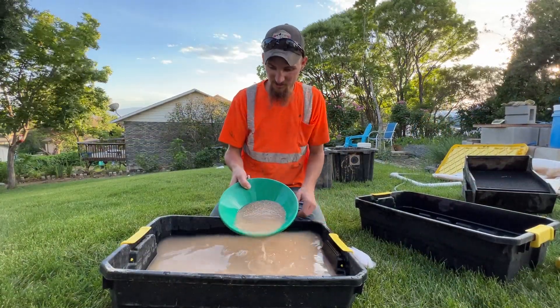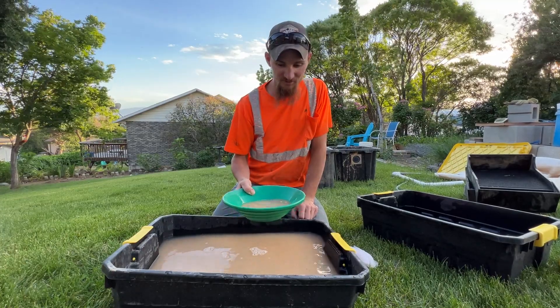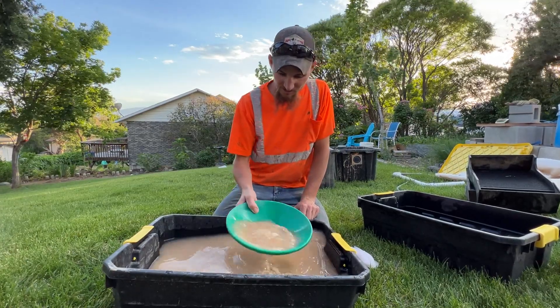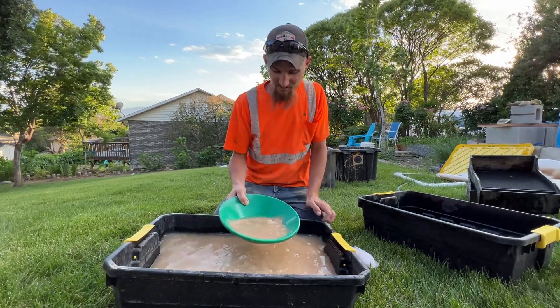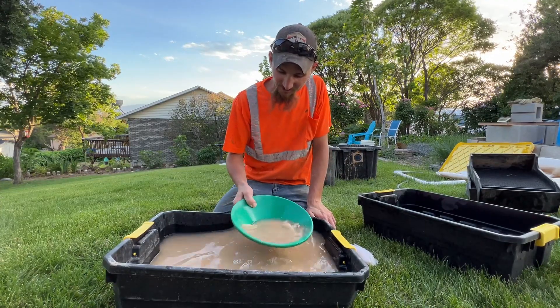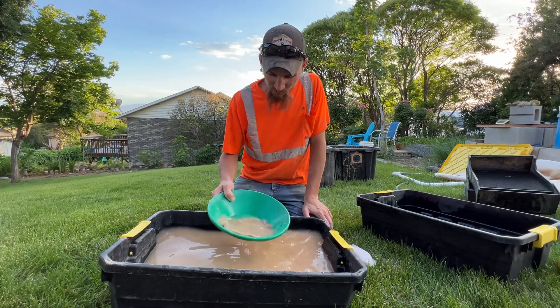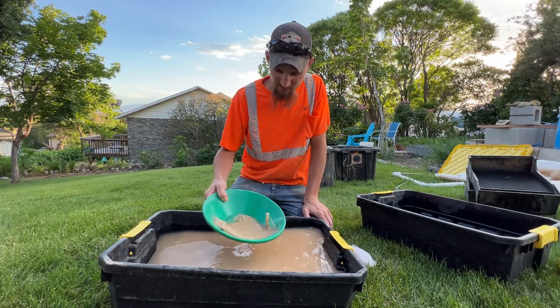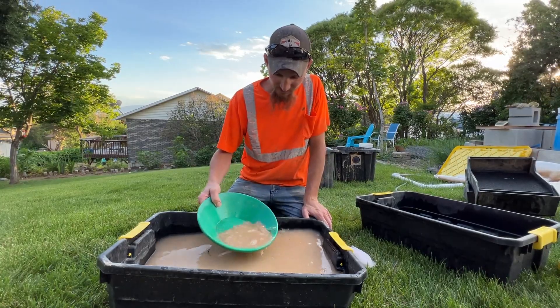The gold cube is cleaned out and we have a little pan of concentrates. We've seen some nice gold in there already. So we're going to pan this down real quick. I'll save the tailings and re-pan it later more carefully. I just can't wait to see what's in here. And there are a million and one ways to pan — everyone does it different. As long as you're getting gold is all that matters.